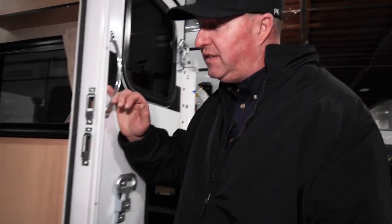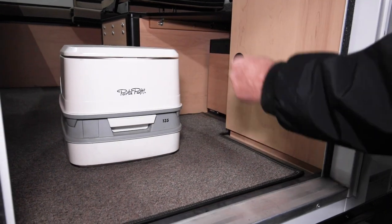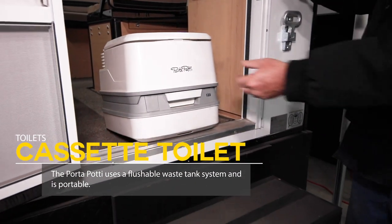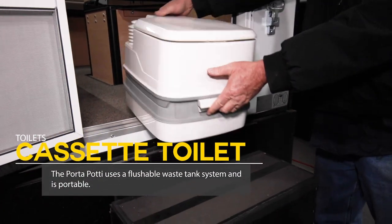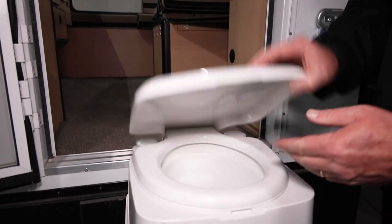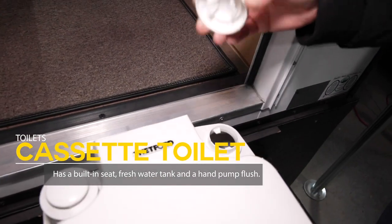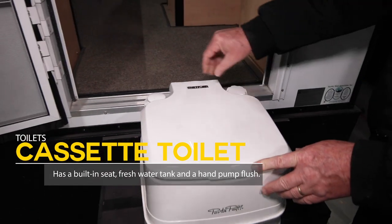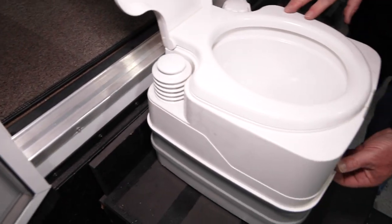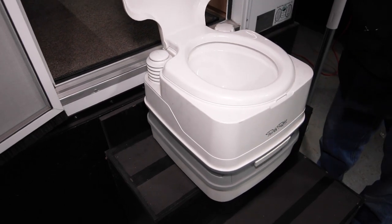The second choice is a cassette porta potty. It's not built in — it's a portable unit. There's a spot for it underneath each couch, so you can use it inside the camper or take it outside. It has a seat, a lid, and a spot for fresh water to fill up for flushing. The plunger over here is just a hand-pump flush.